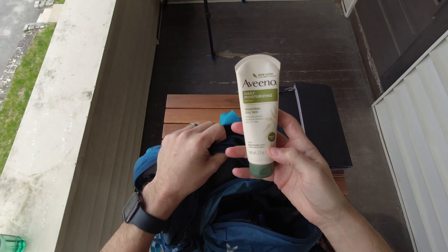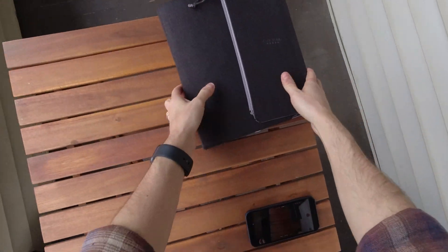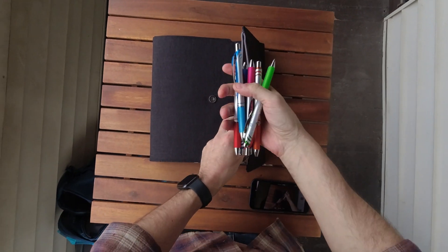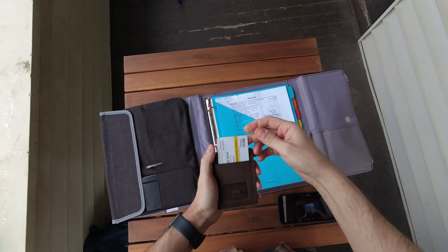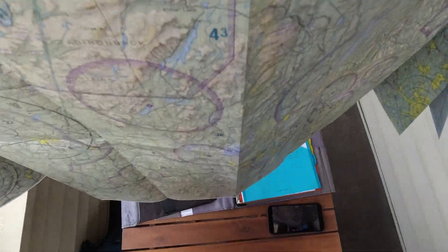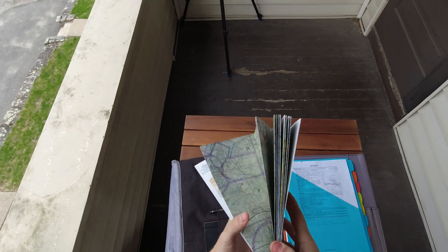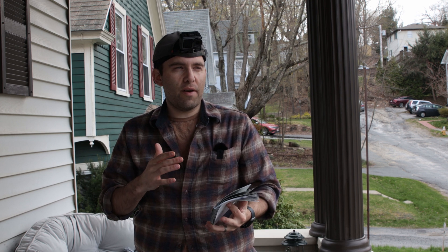Even manly hands need lotion. Let's go into this binder. I have some different colored pens, my Part 107 right here, my OSHA certification, a pencil, and a little notebook. It's really a good idea to have a sectional chart with you. You can get these off Amazon, or potentially from airports in the area.